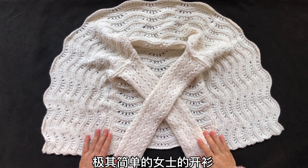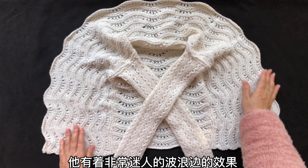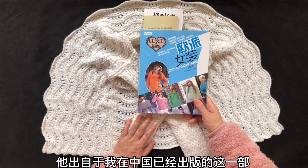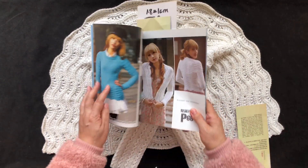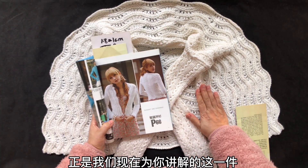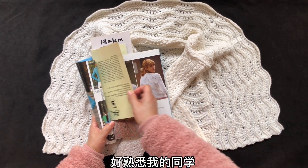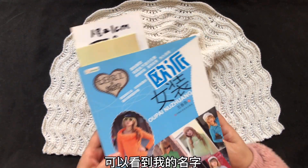同学们好，我们今天来学织一件极其简单的女士开衫，它有着非常迷人的波浪边效果。这款作品出自于我在中国已经出版的编织图书。你所看到模特儿身上穿着的这一件，正是我们现在为你讲解的这一件，这两个是相同的同一款服装。熟悉我的同学已经知道，你在每一部书的封面可以看到我的名字。